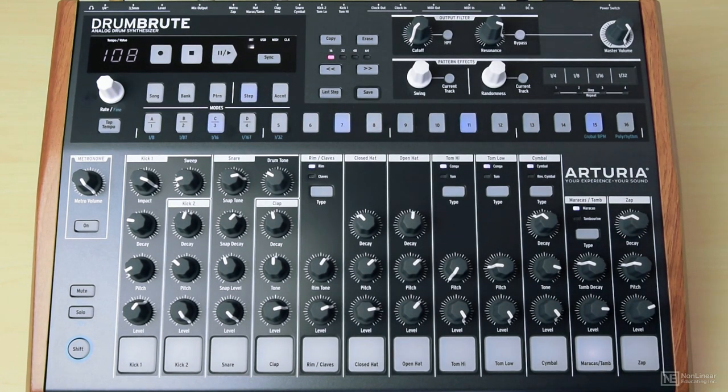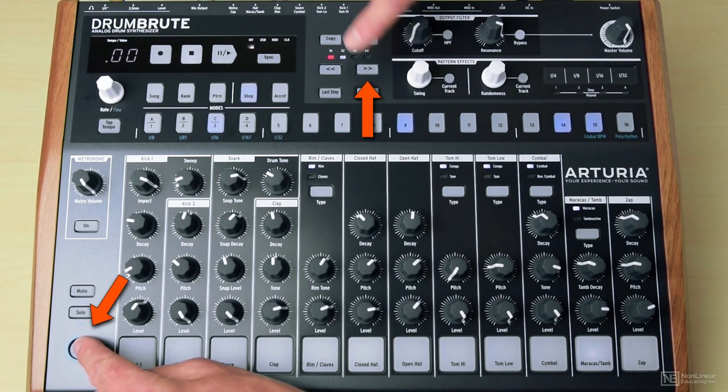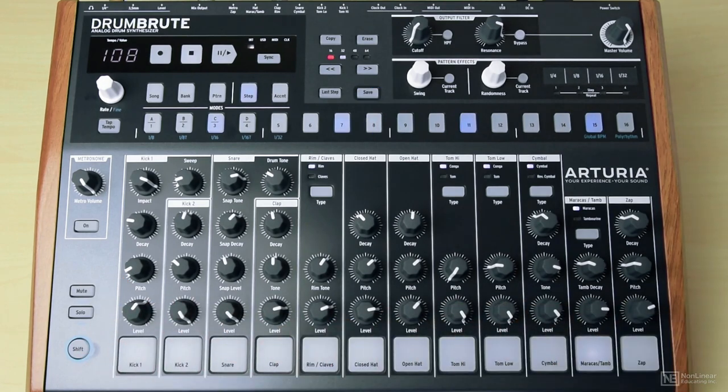Then double this so it's twice as long, using a bit of a shortcut: Shift right. Noting you can use the arrows to edit the first of the 16 steps.